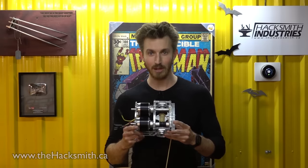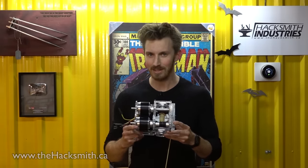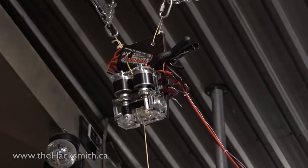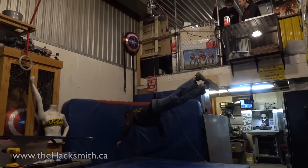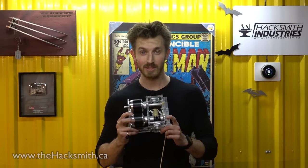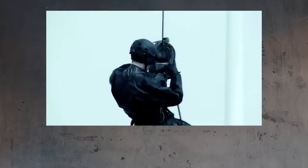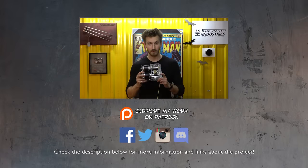This is our prototype 8 horsepower electric ascension device, which will allow us to scale buildings at Batman-like speeds. During this test, we were only using one of the two motors at 25% throttle, and had no problem lifting Ian. Once completed, this will lift us as fast or faster than any commercial ascension device available. Mind you, ours isn't waterproof, though it is more compact.